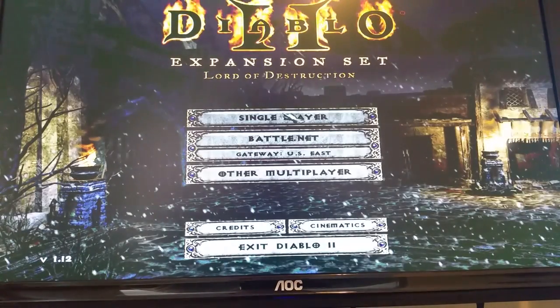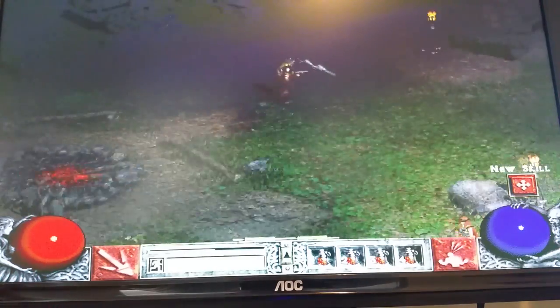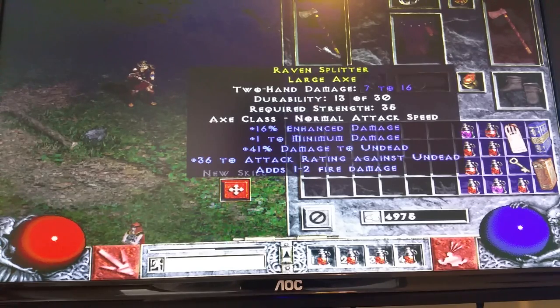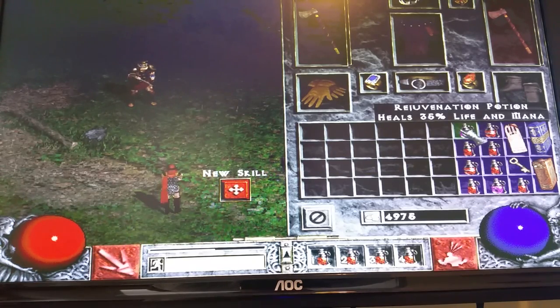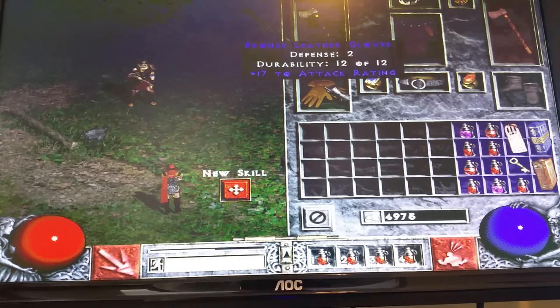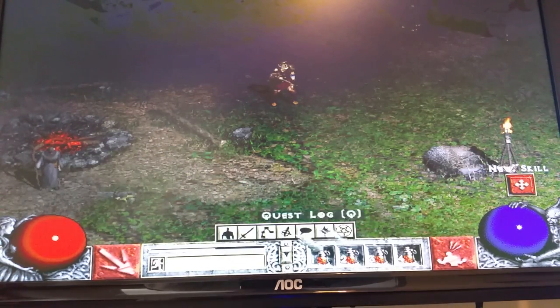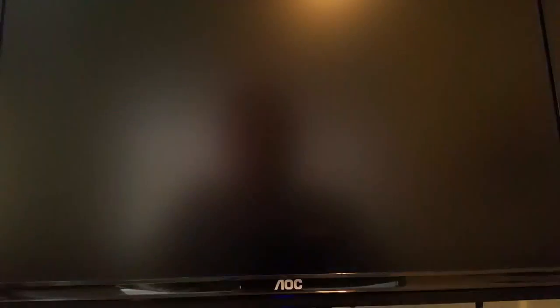What it's doing is executing the batch file — and this is playing on Windows 7. You can see my character 'Test,' a level 8 Barbarian. I'll go into the game, run around a bit — here's the inventory with the Raven Splitter axe, a Rejuvenation Potion, and some magic items. I'm just having fun with it every now and then. Let's save and exit, exit Diablo 2.